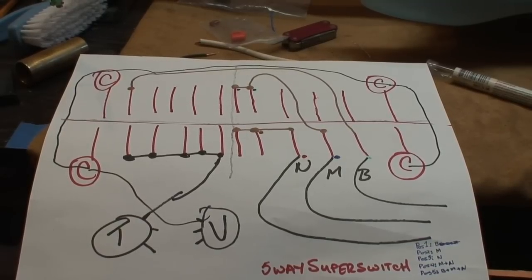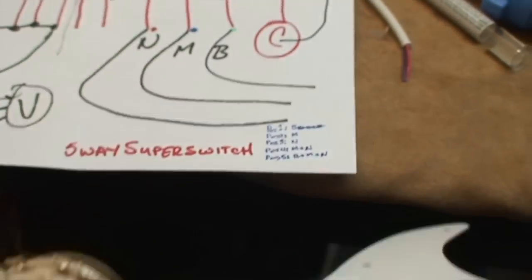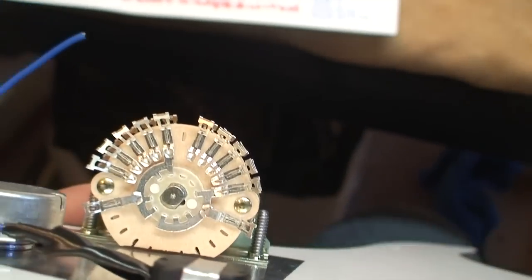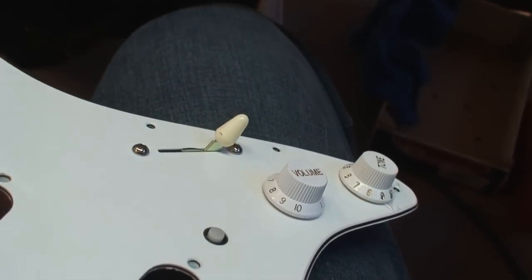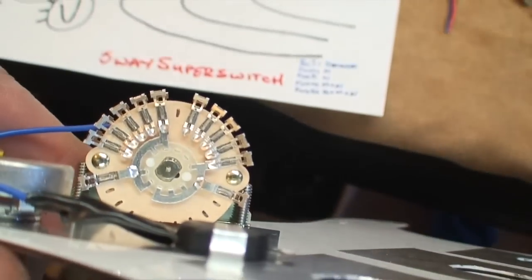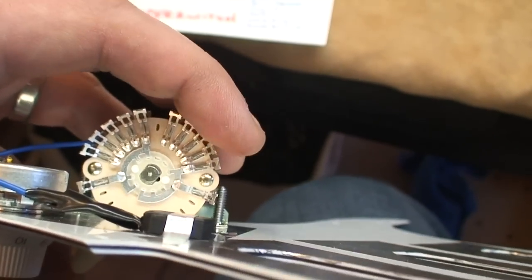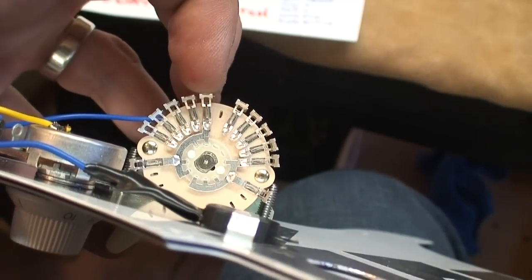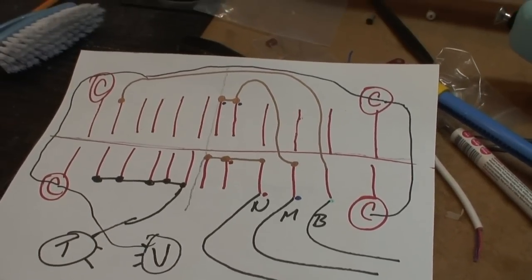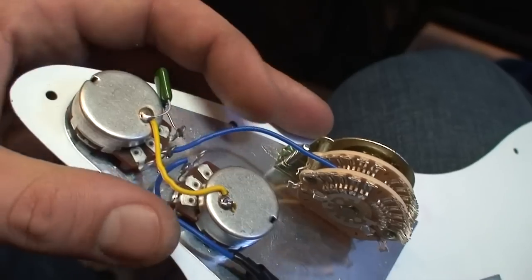Okay, earlier I said my wiring diagram is backwards but it actually turns out it's totally right. The way I've actually wired it is exactly the way I want it. If I flip it over and it's in position one, the lugs it's engaging are the very first set on this side and the very first set on the second bank — exactly the way I've got it diagrammed is the way I'm going to wire it. Awesome, that's going to work.